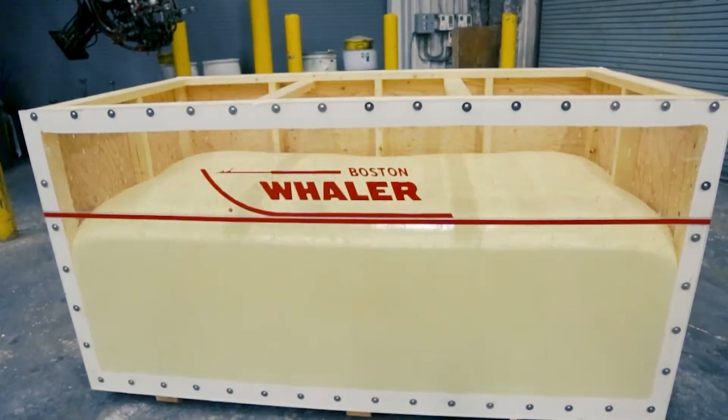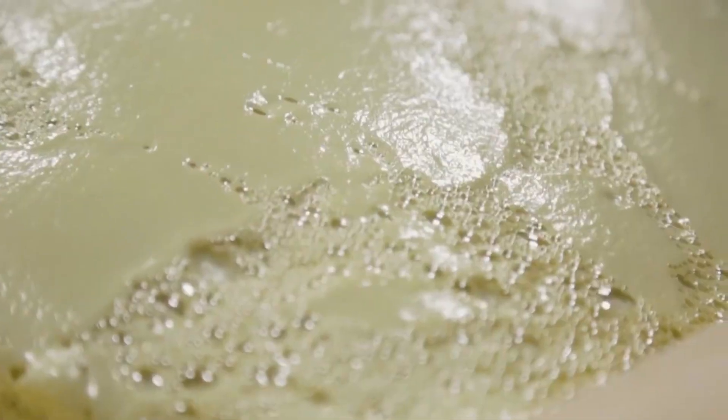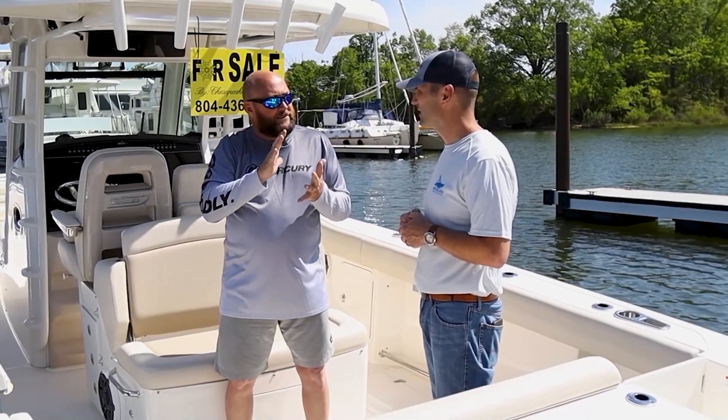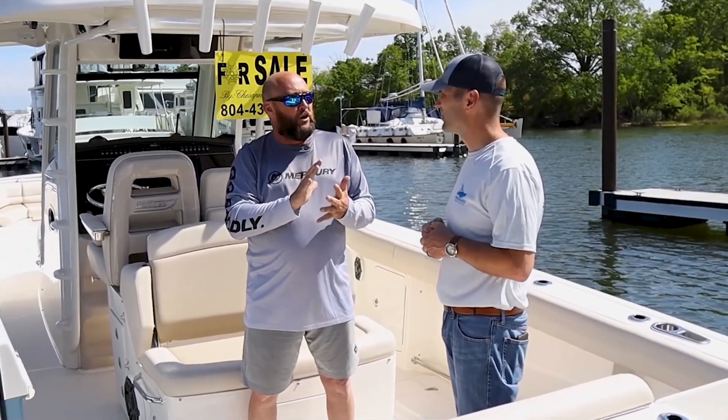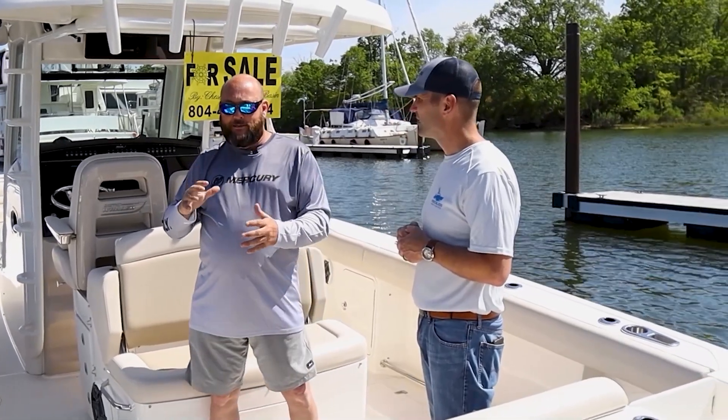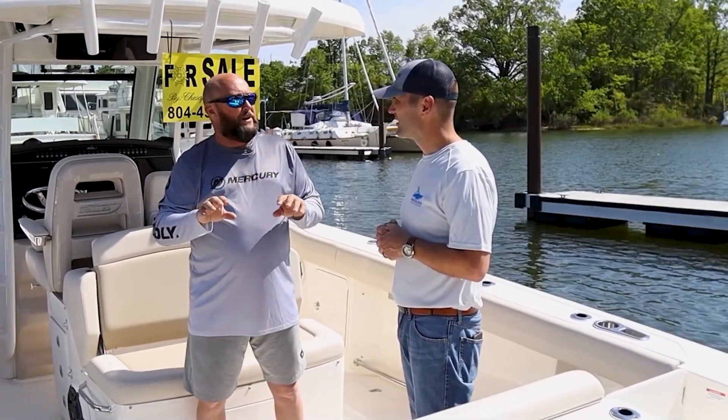That's what this foam does too. But the difference is it can't go anywhere — it's trapped in that mold. So it compresses the foam, and the density of the foam gets extremely tight, and it seals every little opening it can find.